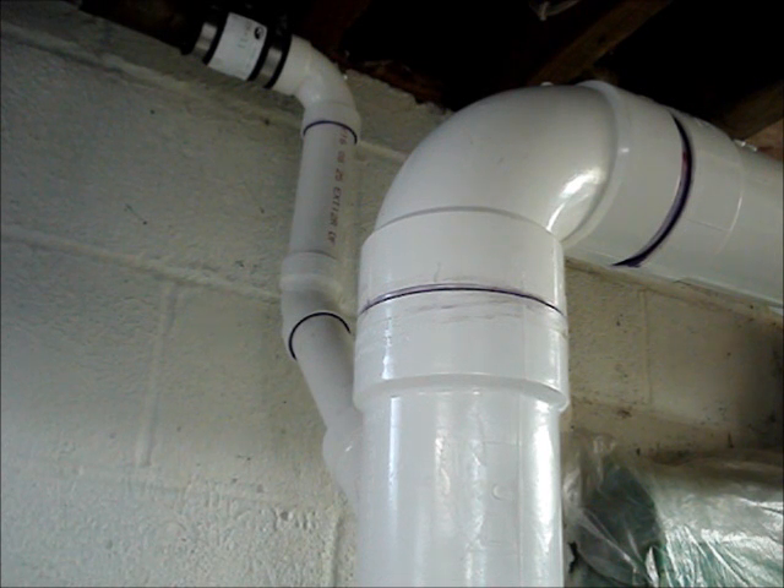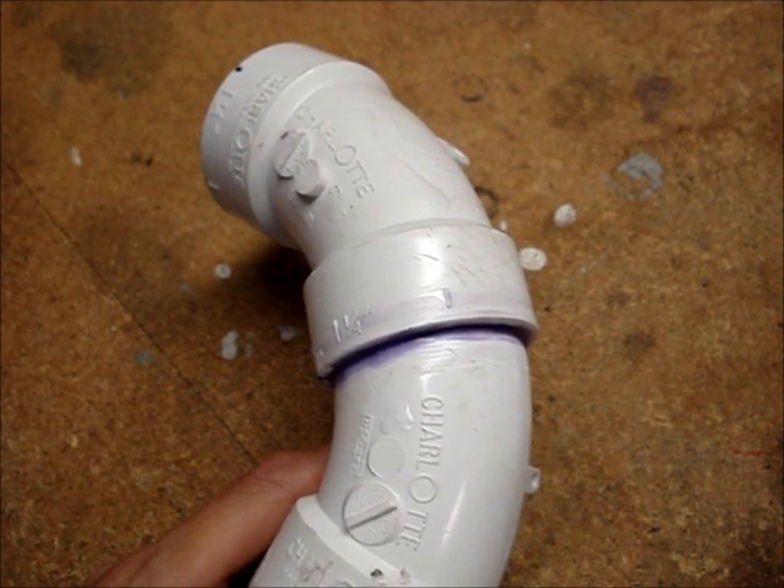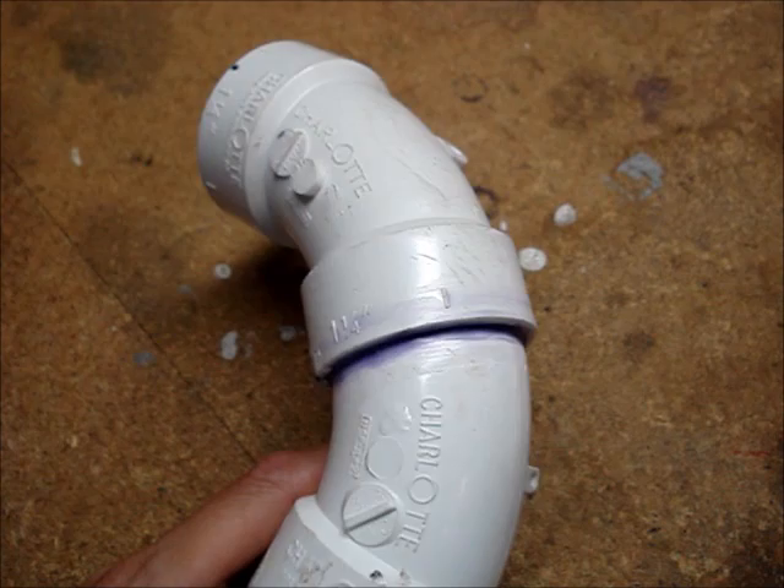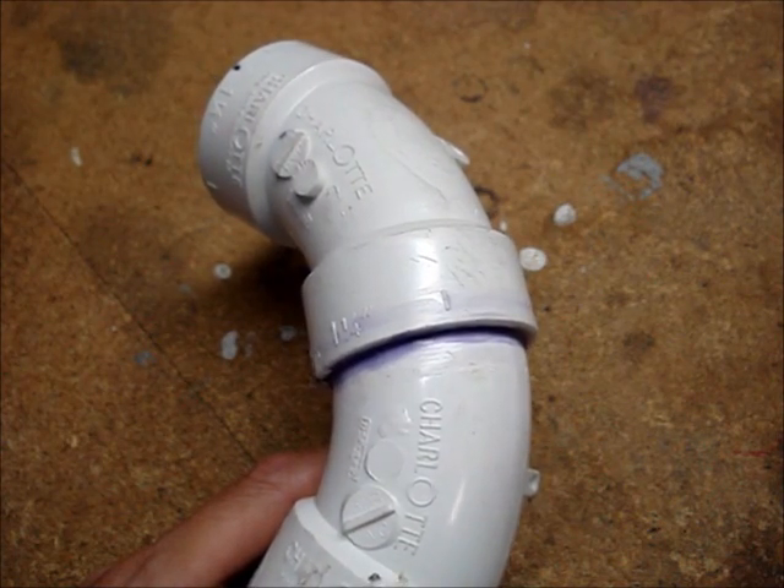If you've never worked with rigid plastic pipe used for home plumbing systems, choosing the correct glue for your application can be a little confusing. The term for gluing plastic pipe together is solvent cementing or solvent welding.